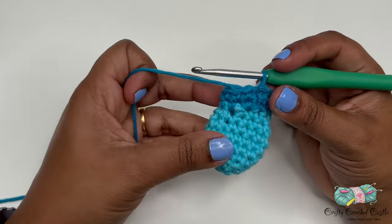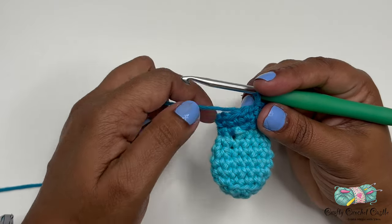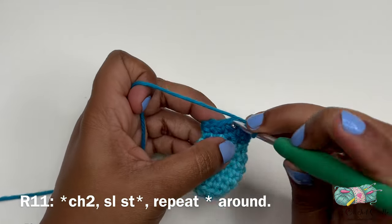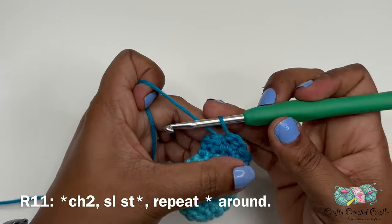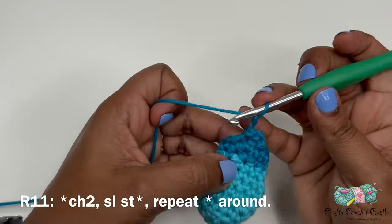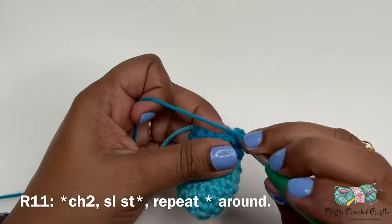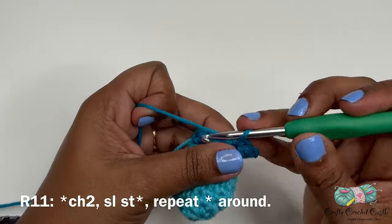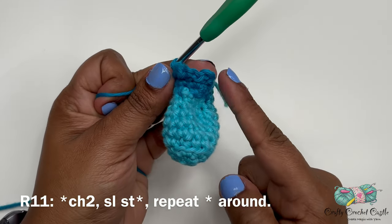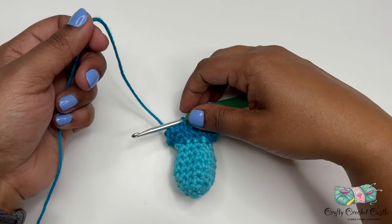For round eleven, the last round of the wrapper, chain two and join with a slip stitch in the next stitch. This is the repeat pattern for all remaining stitches: chain two, slip stitch in the next stitch. After completing the repeat pattern around, finish off. We can weave in the tails later.